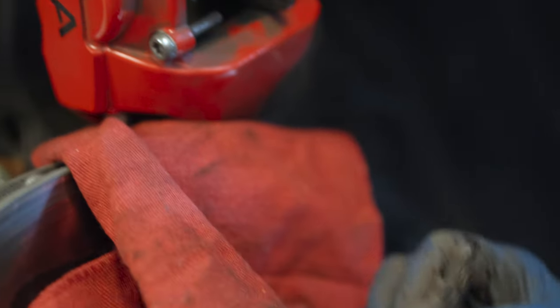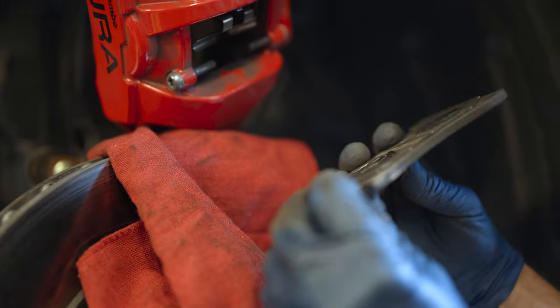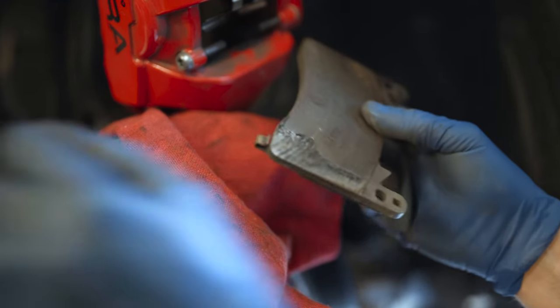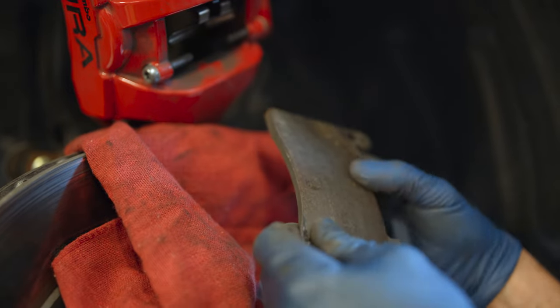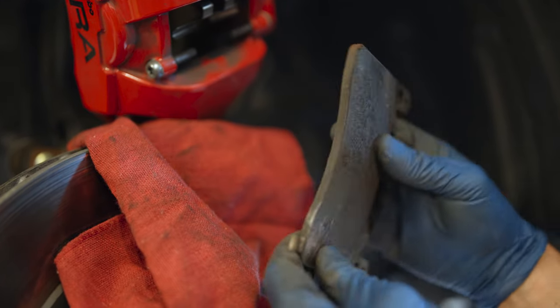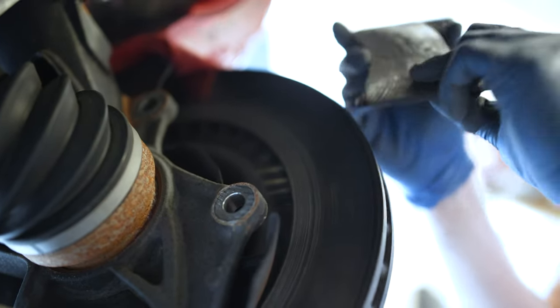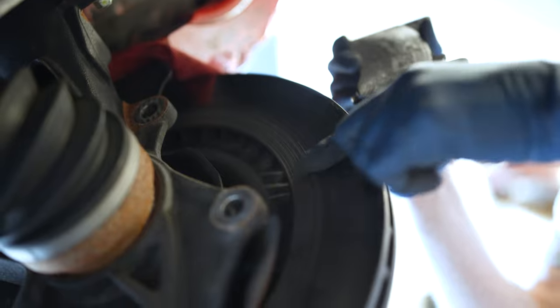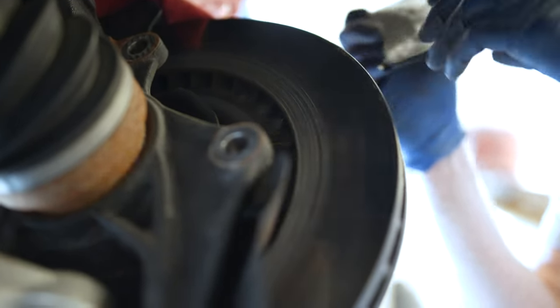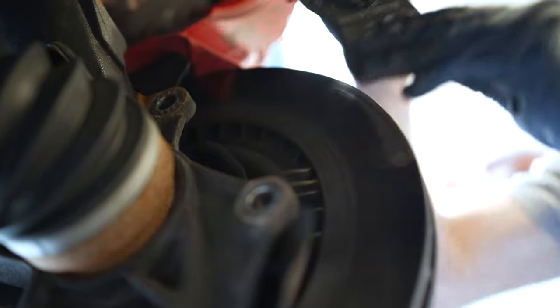Let's see what the other pad looks like. I've gone all the way down to the backing plate on this one, so that means on the inside I've scraped the rotor a little bit — which is really kind of a no-no, but it's only a little. When all the brake pad material wears off and you're down to the backing plate contacting the rotor face, this is sort of what you're going to see.